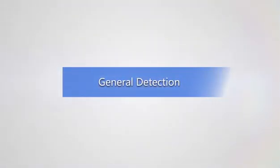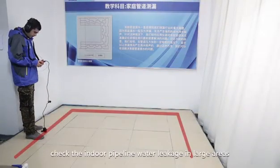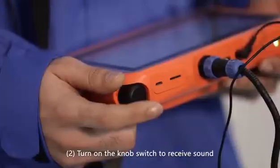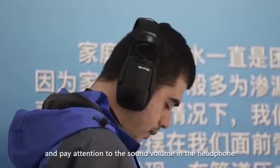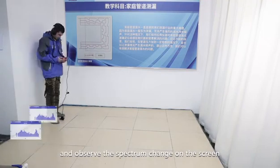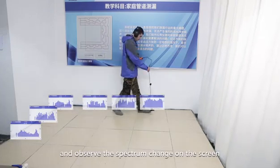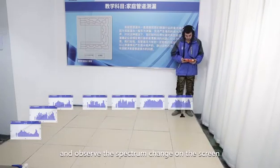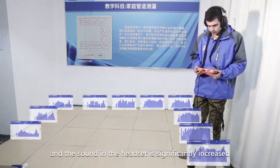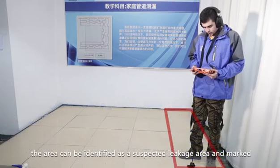Instrument operation — General Detection, which is mainly used to check indoor pipeline water leakage in large areas. Step one — click Indoor then choose General Detection. Step two — turn on the knob switch to receive sound, pay attention to the sound volume in the headphone, and observe the spectrum change on the screen. Step three — when the spectrum is high and the sound in the headset is significantly increased, the area can be identified as a suspected leakage area and marked.